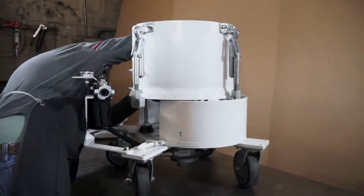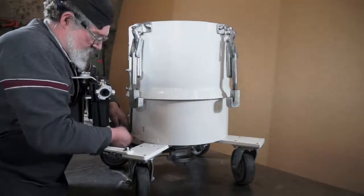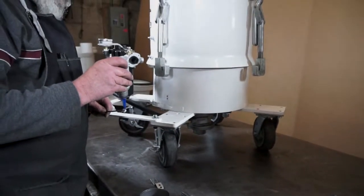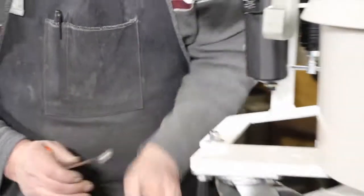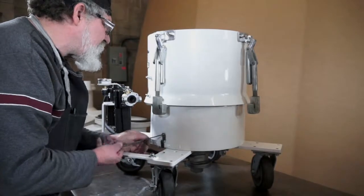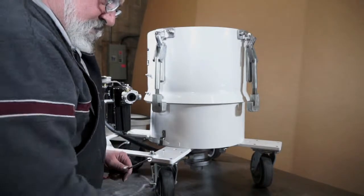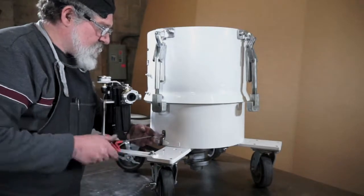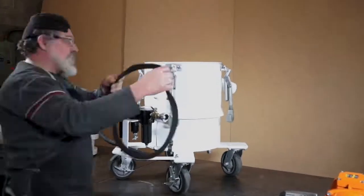Reassemble the skirt. Remember to use removable thread lacquer when reassembling. Reinstall the contact parts.